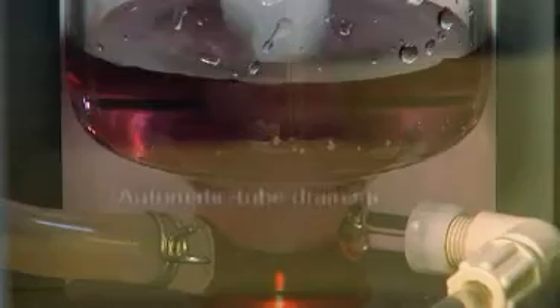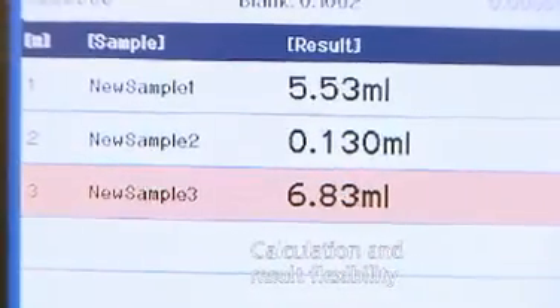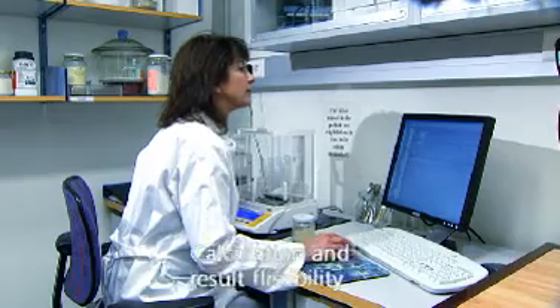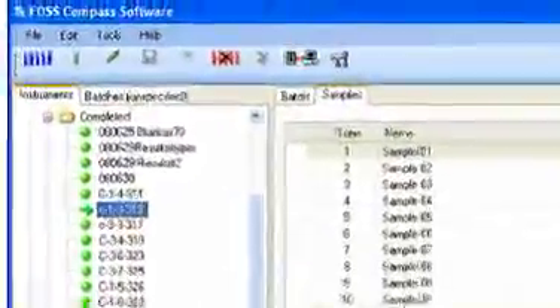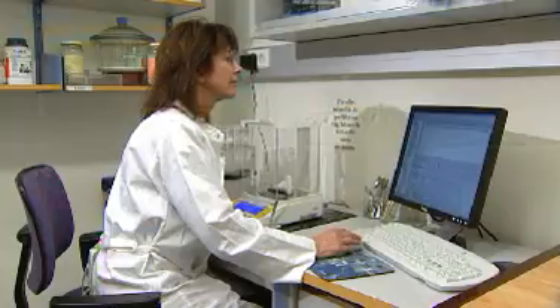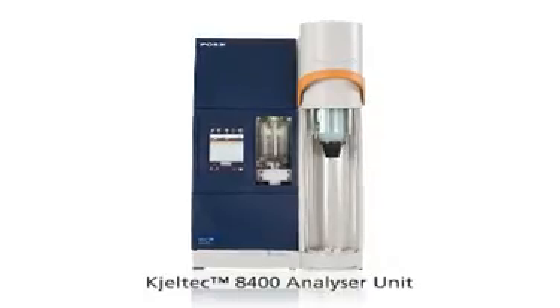After distillation and titration finishes, the result is calculated and presented on the display. If Compass PC software is used, the result can be read on every computer in the network with Compass installed. The results will be stored in the database with full traceability and can also be transferred to a networked LIMS. Reports created from templates can be printed on any connected printer.